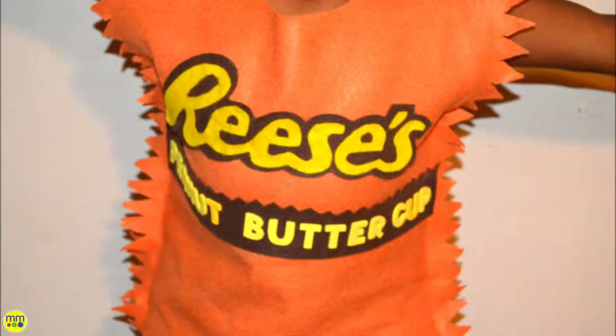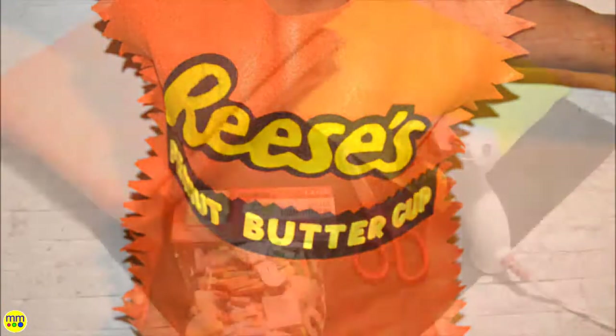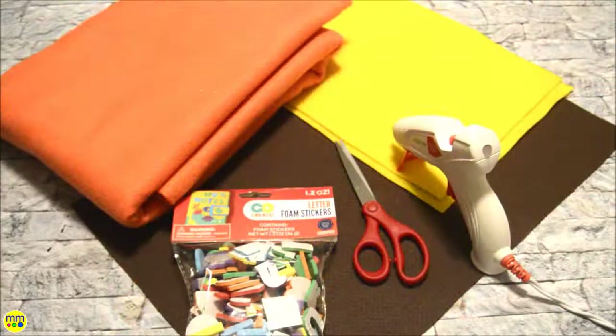Welcome to day 8 of my 31 Days of Halloween series. To create this sweet peanut butter cup costume you need orange, brown, and yellow felt, scissors, a hot glue gun, and yellow foam letters.